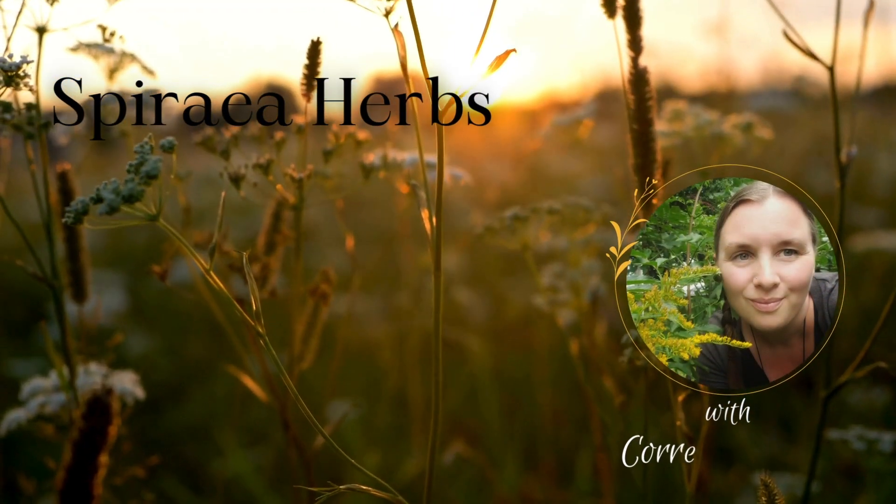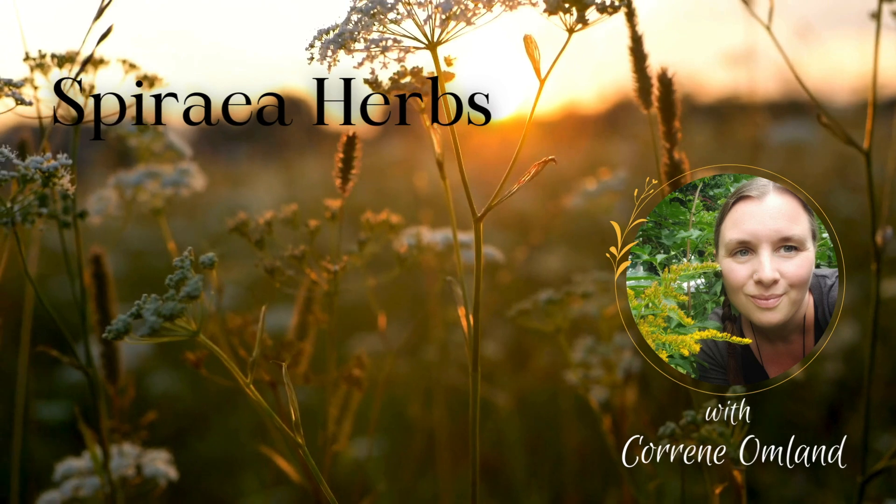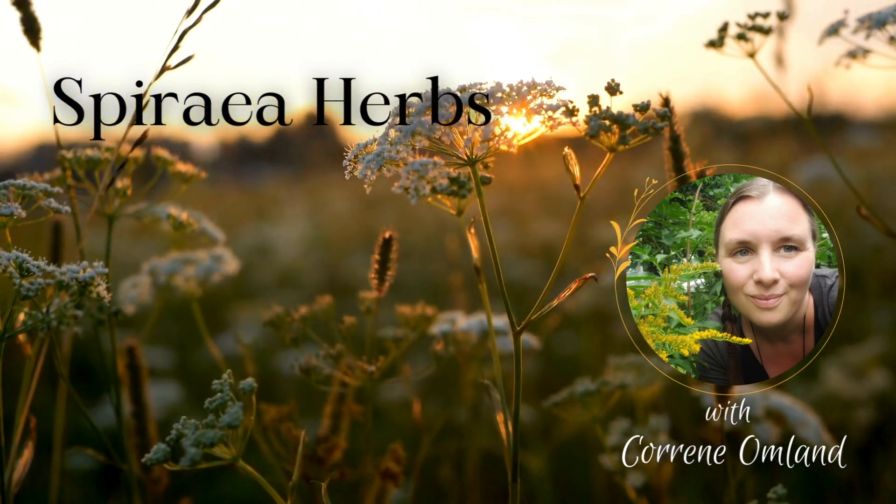Howdy friends, welcome back to the channel. In today's video I'm going to teach you how to identify my friend yarrow. We are officially in summer here in southern Ontario, so there's going to be a lot of identification videos coming your way.